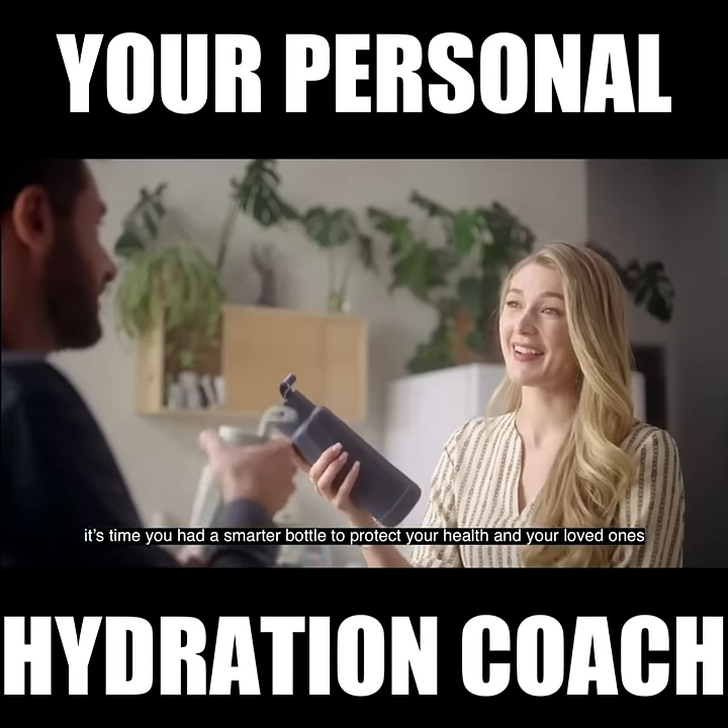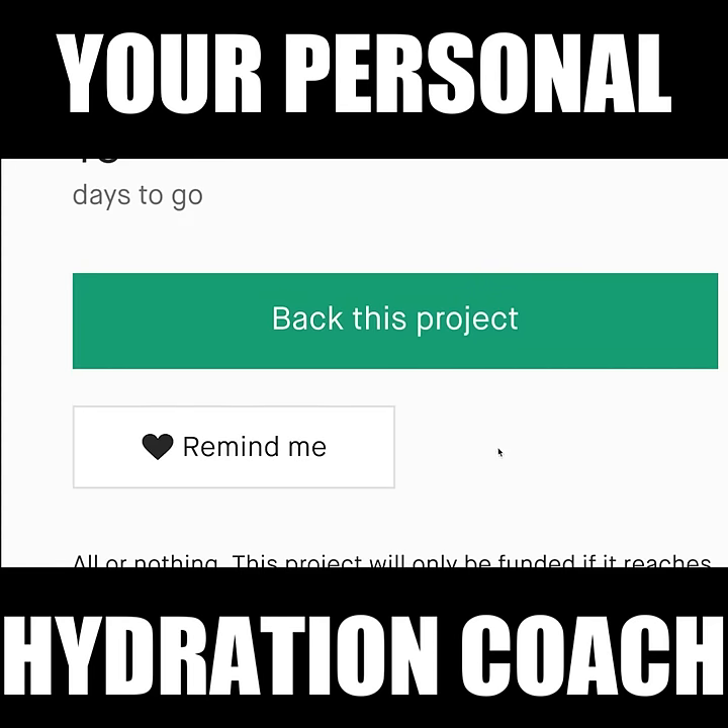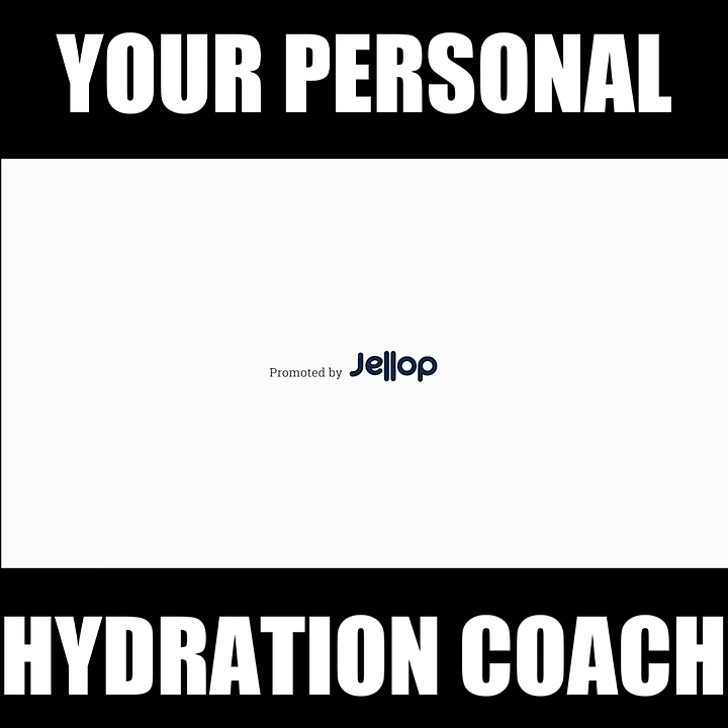As our water becomes more polluted, it's time you had a smarter bottle to protect your health and your loved ones. Don't take your water for granted. Hold it to a higher standard with Water H.